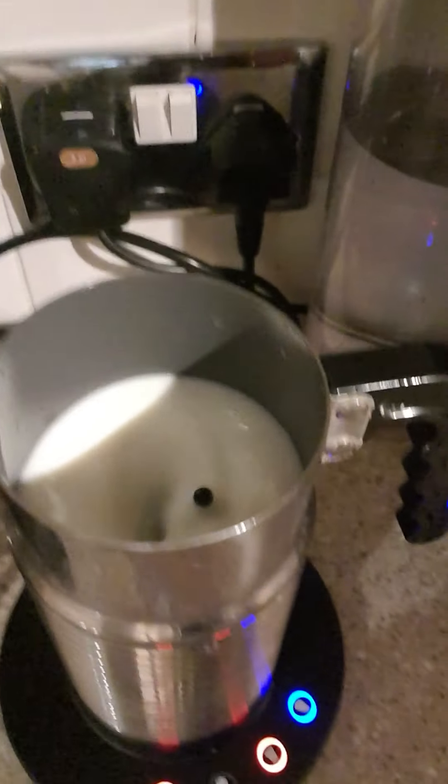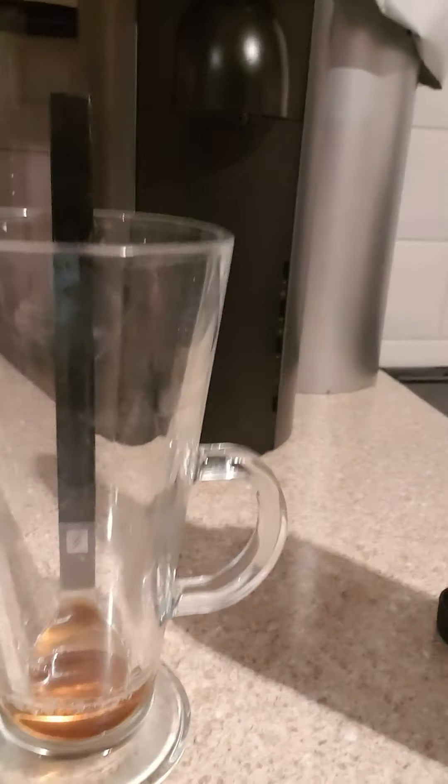We're going to use a Colombian Vertuo coffee and we're going to froth the milk latte style. I've opened the pumpkin spice latte syrup — smells delicious — a couple of teaspoons in there.